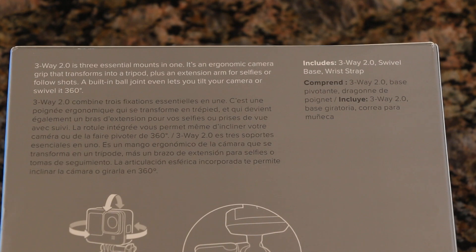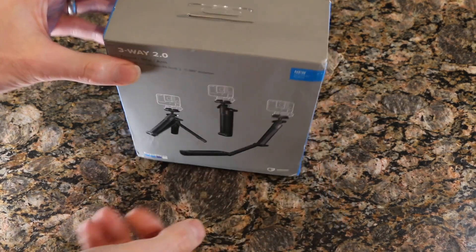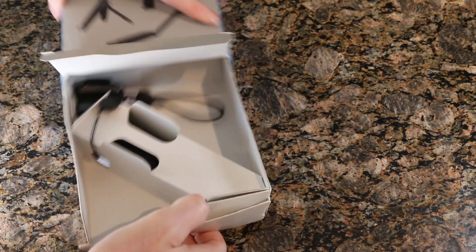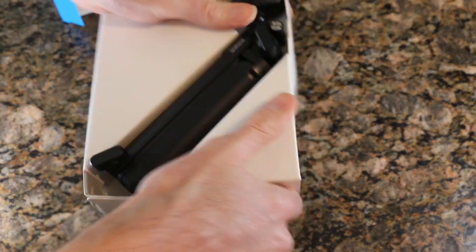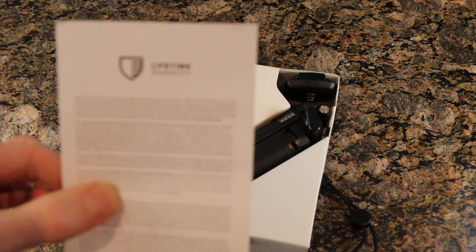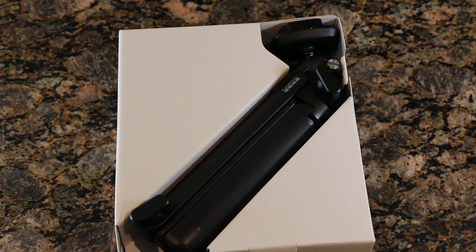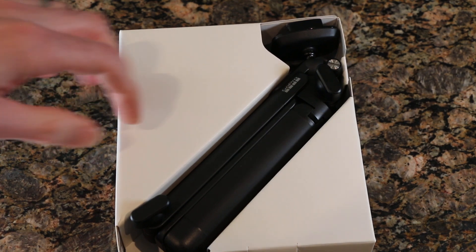This is the back of the box — if you want to pause and review what it says, go ahead, nothing too crazy. Down below that we just have some images on how to operate the unit itself. Like most GoPro accessory stuff, we do have a lifetime warranty, which is awesome. So this is what it looks like when it comes out of the box.